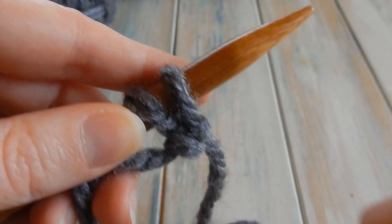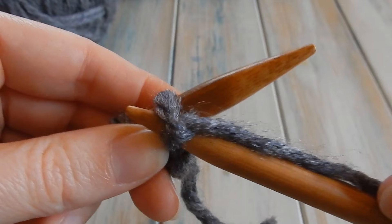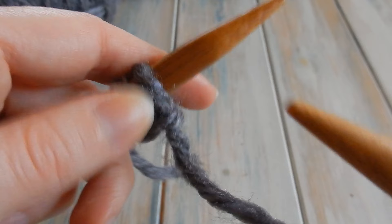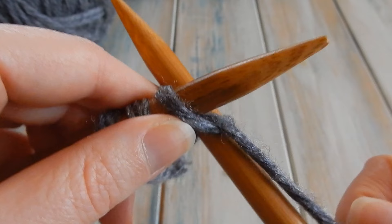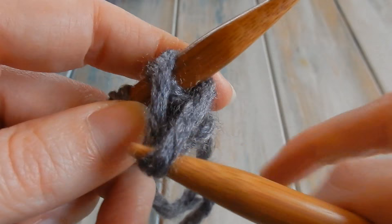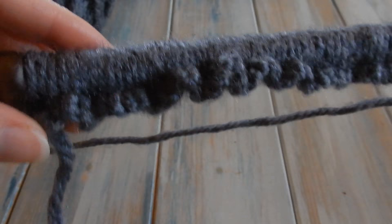I've done a more detailed video on how to cast on, so hopefully you're used to doing this already. Get your loop, bring the needle around to the back, and hook that over your needle. I want 100 of these cast on stitches. Once you've cast on 100 stitches, you will have to bunch them up a bit to fit on your needle, but they should all fit.